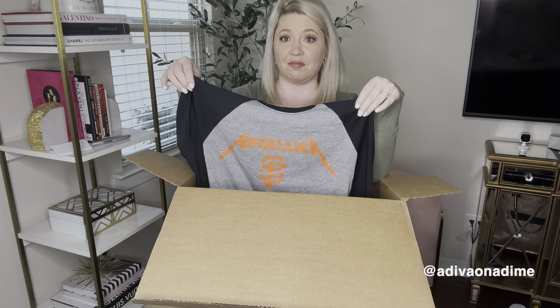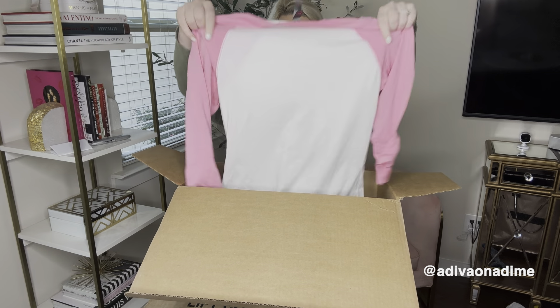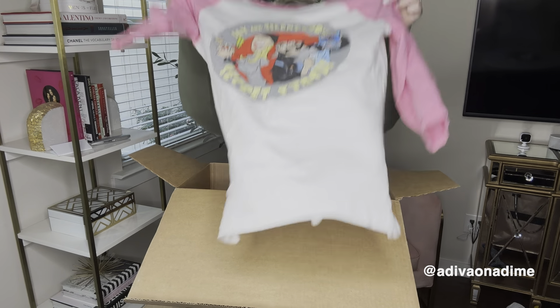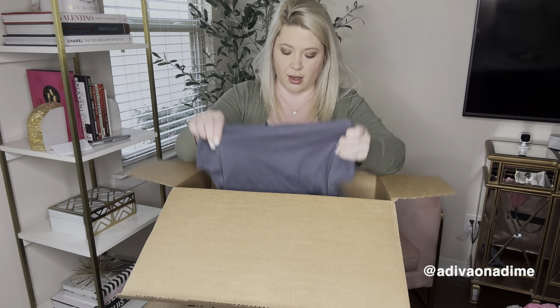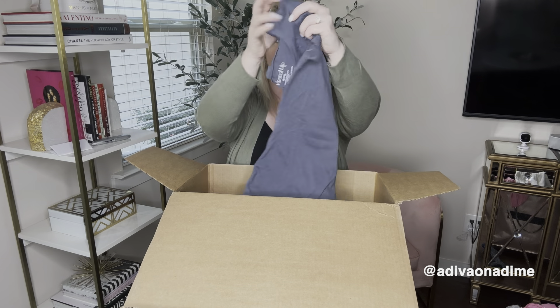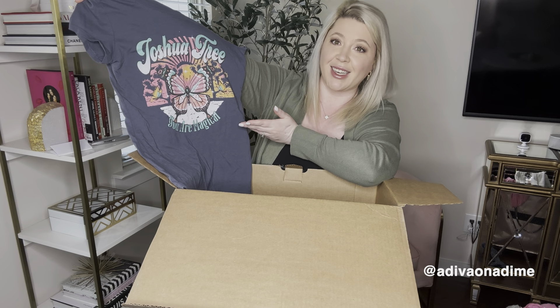Next is District, size medium, says 'Jay and Silent Bob's Secret Stash' — maybe a show or cartoon. I'll use Google Images. It's in good shape and I love pop pink. Then we have Wound Up, size medium, and it says 'Joshua Tree, You're Magical.' I know that's in California — I've seen a lot of people go there and it looks absolutely beautiful. A nice graphic tee.